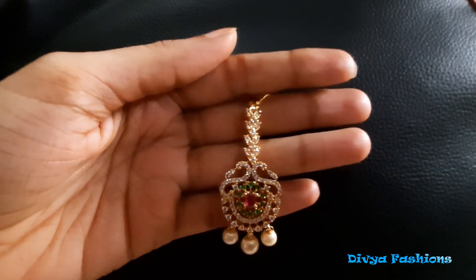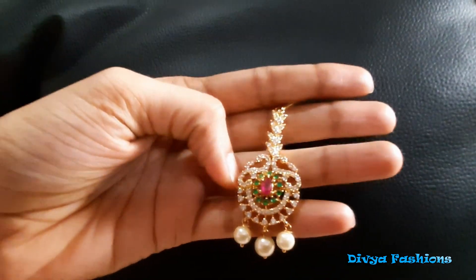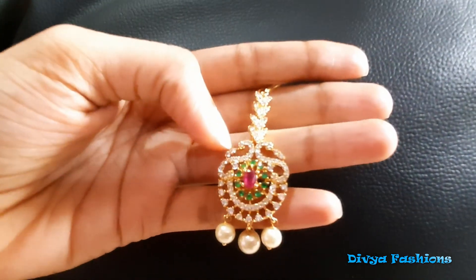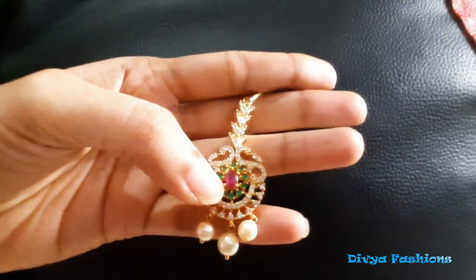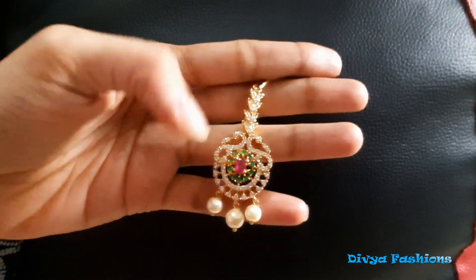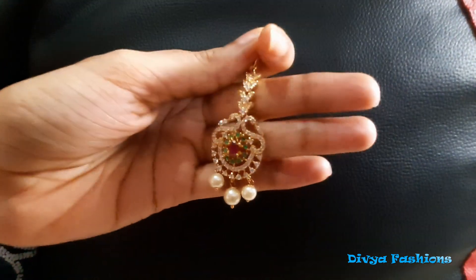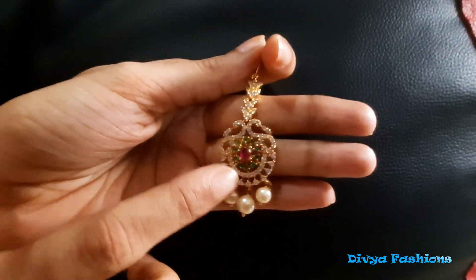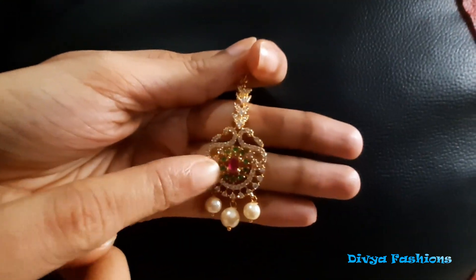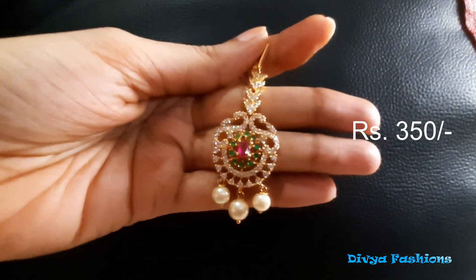Now we have a CZ with a peacock design. It has ruby and emeralds in the middle. It has pearl drops. It is very beautiful. It has a cost of 350 rupees.